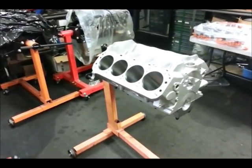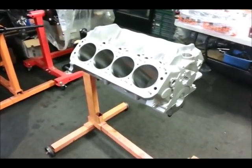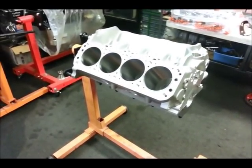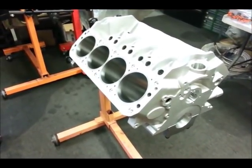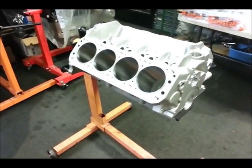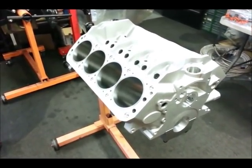Hi guys, it's Johnny Hunkins of Popular Hot Rodding Magazine, and today we're looking at a Ford Racing Z351 alloy block. It is a Windsor block, and it's not your ordinary small block Ford. This is what you would use for an all-out stroker motor or high-horsepower racing or street engine, where the stock-style block would be inadequate.